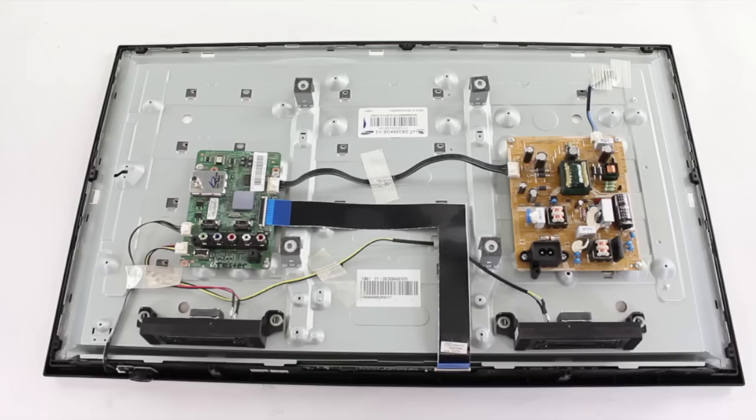If all of the components and the LVDS cable look good, then the next troubleshooting steps require using a meter to check voltages. If you are not able to check voltages, then the problem could either be with the main board, the T-Con board, or the TV panel. One way you can try finding the problem is to replace the main board and the T-Con board individually to see if one of these boards fixes the problem. This will require you to purchase both boards and then see which one fixes the problem, or purchase them individually and see which one fixes the problem.